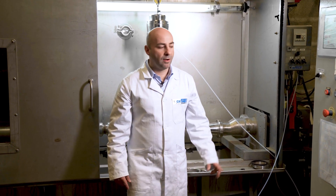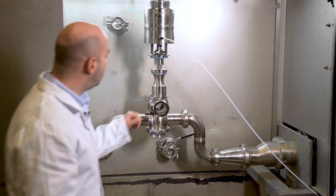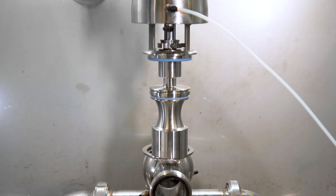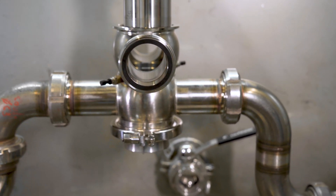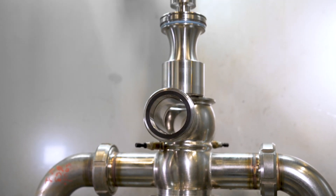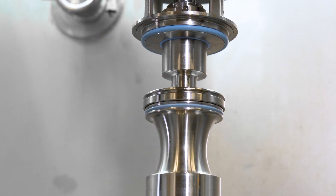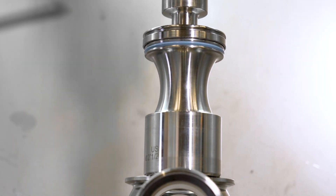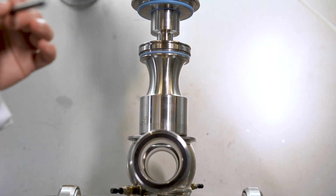Here we are in the bench test room. We have the bench test with the Vioxx PMO installed on the piping. We connected the lower port and we will do a video on what is happening at the upper port. We removed the upper ring on the upper plug and we will demonstrate that even in this worst condition, we will have no leakage from the lower port to the upper port.